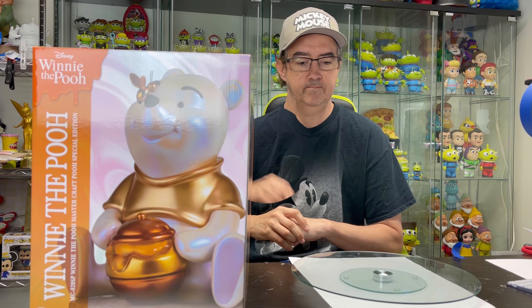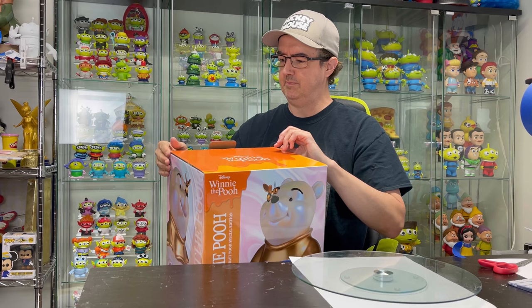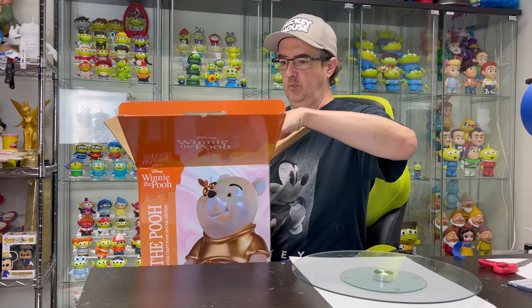I'm going to share with you this Winnie the Pooh figure, as I mentioned in the beginning of the video. Let's go ahead and unbox it. But if you didn't already know, I absolutely hate Styrofoam.